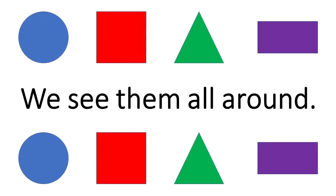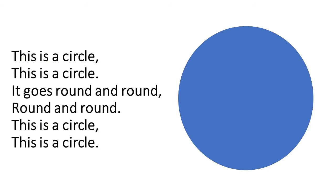Shapes, shapes, shapes, shapes — we see them all around. This is a circle, this is a circle. This is a circle, it goes round and round, round and round. This is a circle, this is a circle.